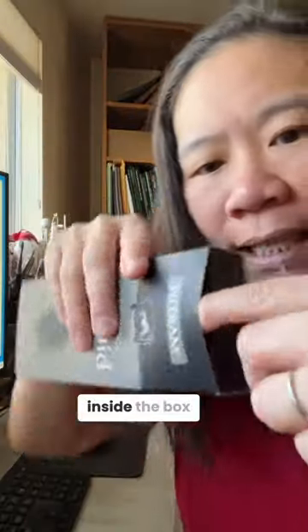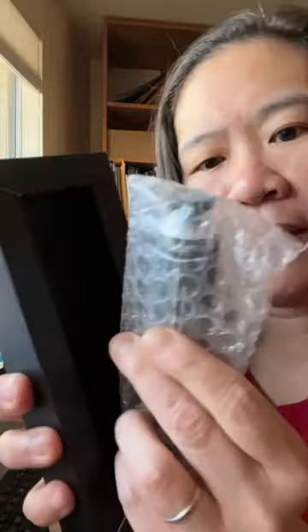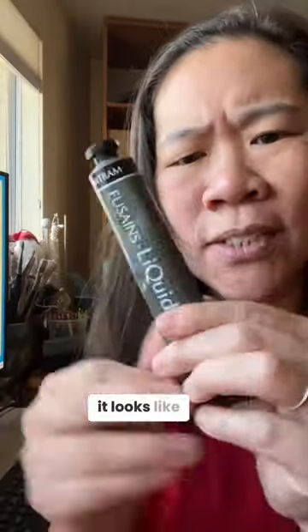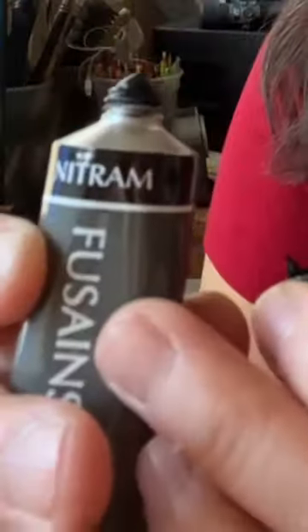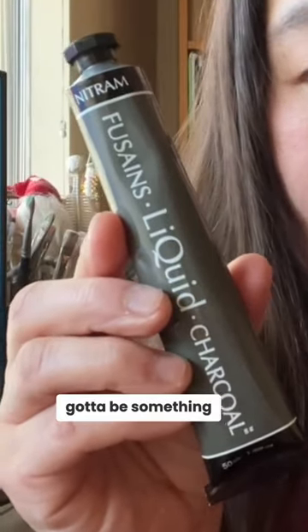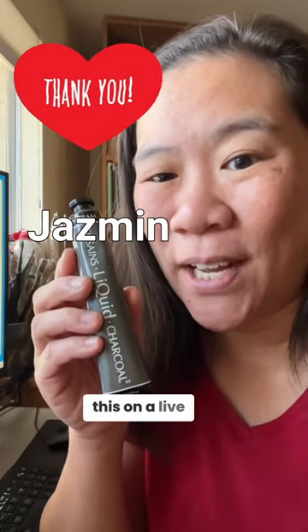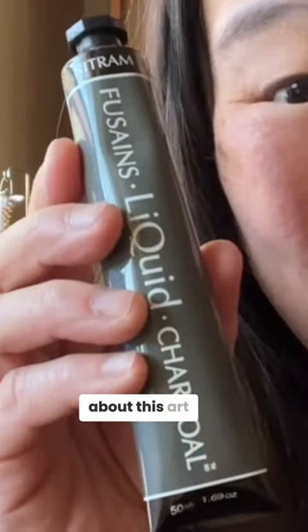Let's see what it looks like inside the box. Oh, it looks like a tube of paint. But I'm assuming because it's liquid charcoal, it's got to be something else. Thank you so much, Jasmine. I'm going to demonstrate this on the live stream to get my first reaction, so you guys can learn more about this art supply.